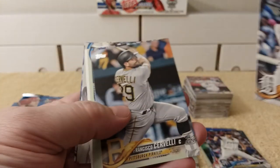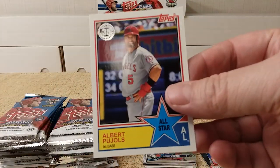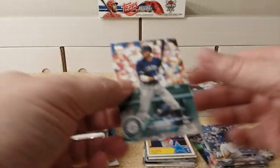Goodrum, Cervelli, Rays team card, Suzuki, Albert Pujols again, Bird, Junis, Escobar, Shaw, and Gordon.